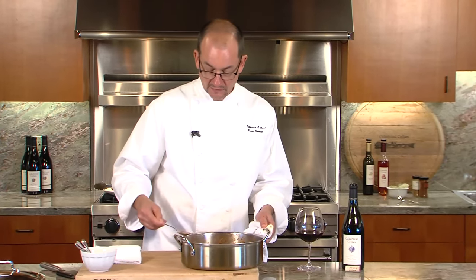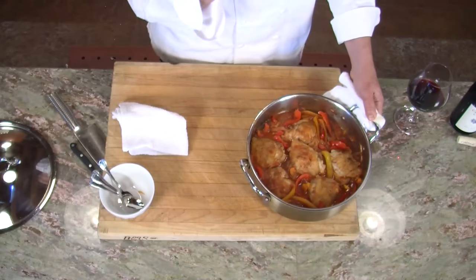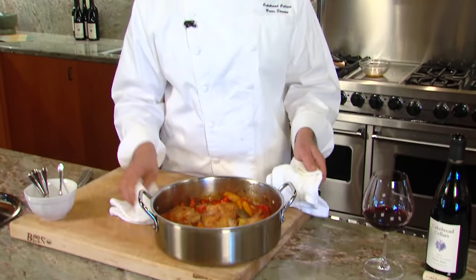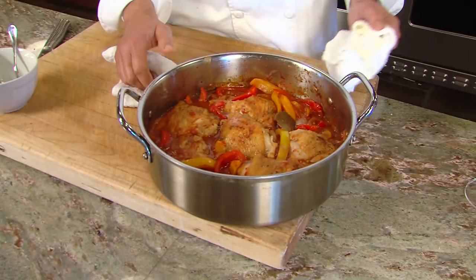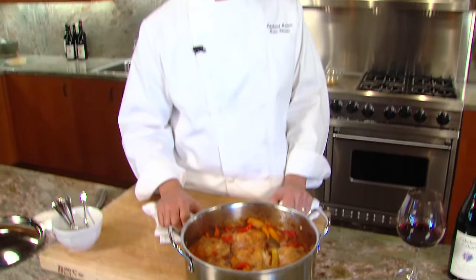I'm going to taste it and see if the seasoning's good. You can get a little bit of that spice. It's got some nice flavor — I also get a little bit of vinegar, so it's got some nice balance to it. If you're going to make this at home, I would just bring this directly to the table. I'd serve some steamed rice, green salad, a bottle of Two Crease Pinot, and I think you've got a pretty nice meal planned for the evening. Hope you enjoy it. Cheers.